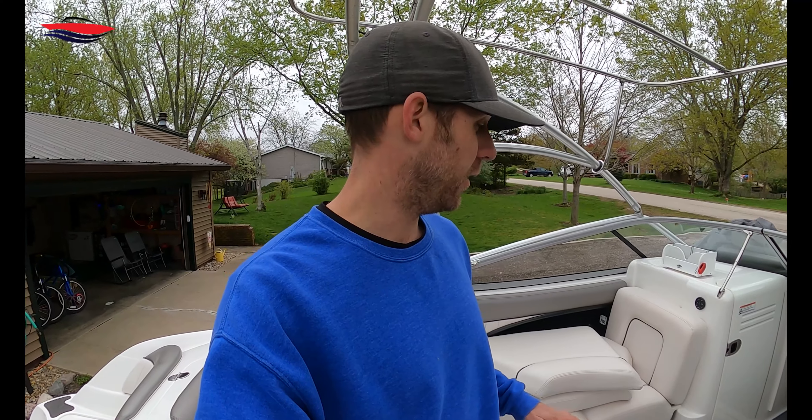Alright guys, this is the ballast pump install video. We're out here on the boat, it's like 60 degrees, it's been a horrible spring. But next week it's supposed to be in the 80s all week, no more rain. So I need to get this ballast pump video done and get the ballast pumps installed. I'm going to give you an overview of my setup and what I plan to do.